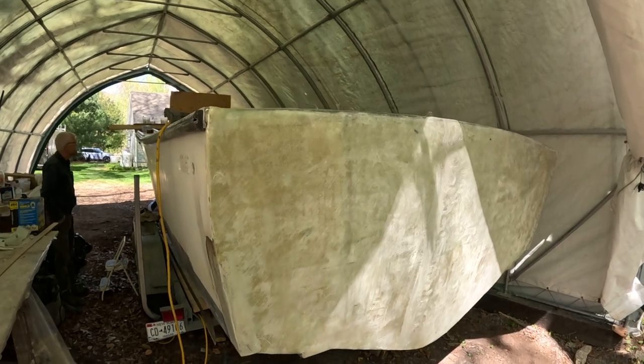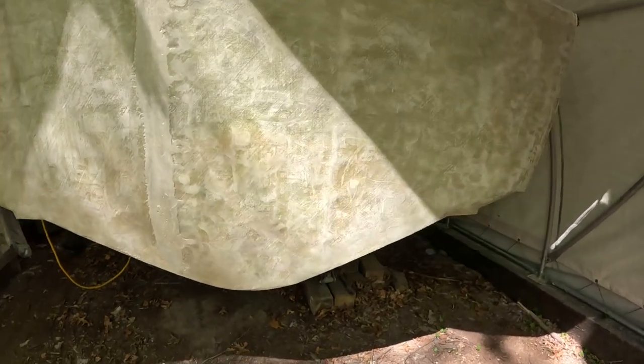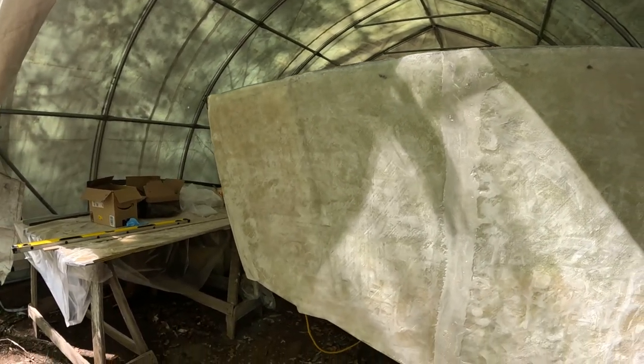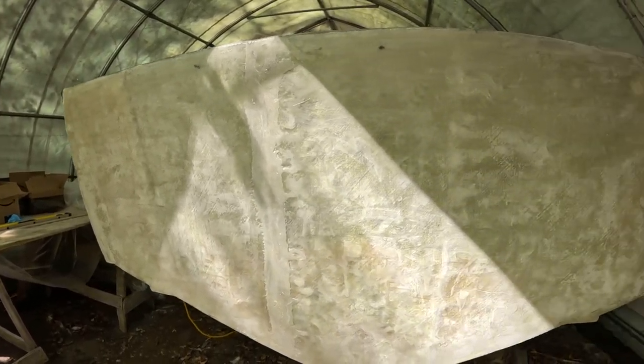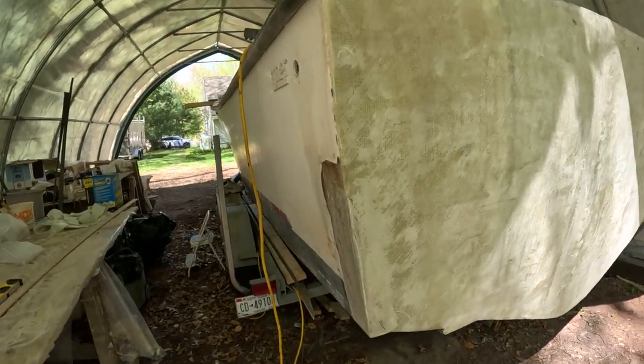The whole transom has been laminated with a bunch of layers all the way across the back. This was a cutout transom that was filled in with two layers of Coosa - two one-inch laminated pieces of Coosa put together - then layer after layer of glass laid over the top on the inside and the outside. It's pretty much squared away.